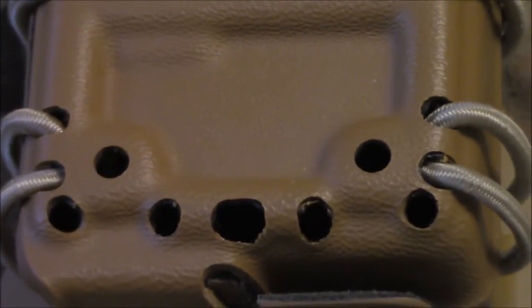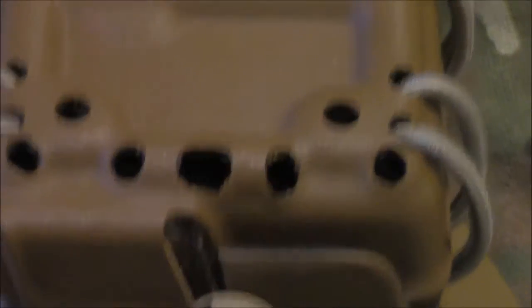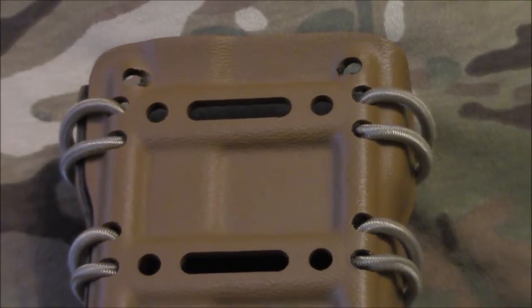I actually really like this design. I'm going to get some more just to put on my battle belt, because right now I'm using first spear mag carriers — they work fine, but I just like this design a lot better. It also gives you several mounting options; you can double stack these magazines, stacking two of them on top of one another so you have two mags per stack.